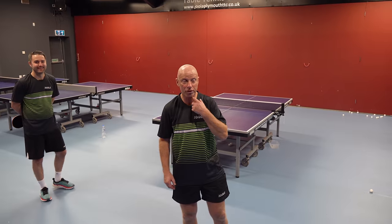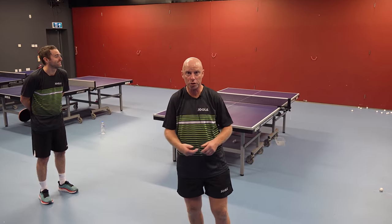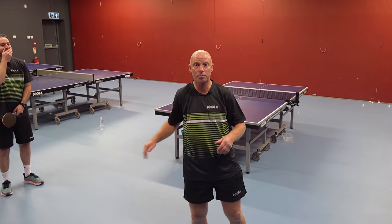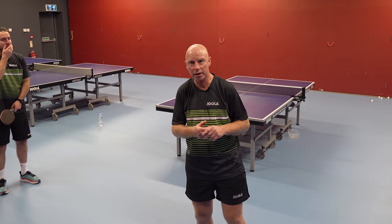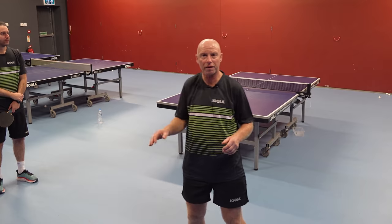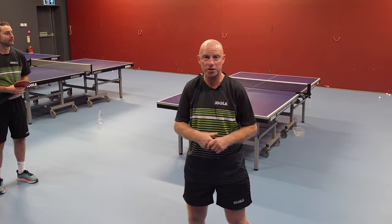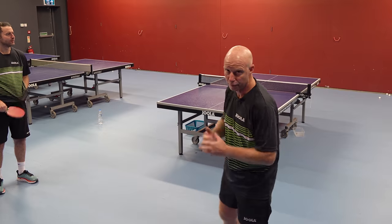A lot of drills that people tend to do in training sessions involve the person controlling the drill playing from one position and the attacker moving across the table combining backhands and forehands. What I'm going to do today is get Steve and Craig to do a drill where the top spinner plays from one position but the blocker has to move. When we're in a game and we're defending or blocking, we have to be able to block from various areas of the table and move, not just stand still.